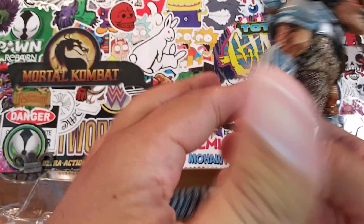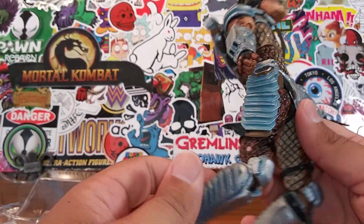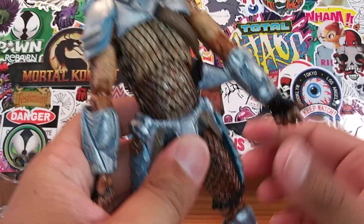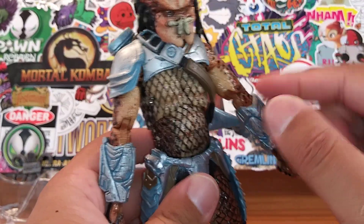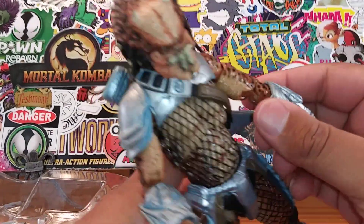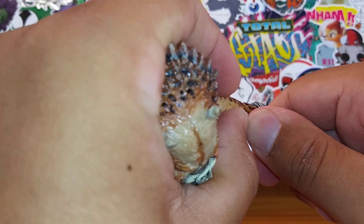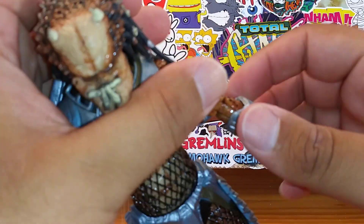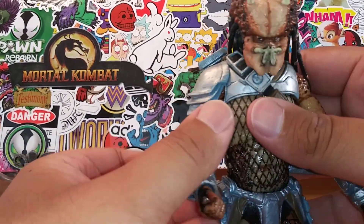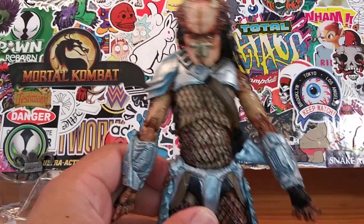Apologies to all the women watching — that was a bad joke that just popped in my head. As far as articulation goes, he does have some bend at the knees. His elbows need to be warmed up a bit, but they do bend. One elbow is a little tight so I'll leave that alone — I don't want to break the predator's arm on camera.